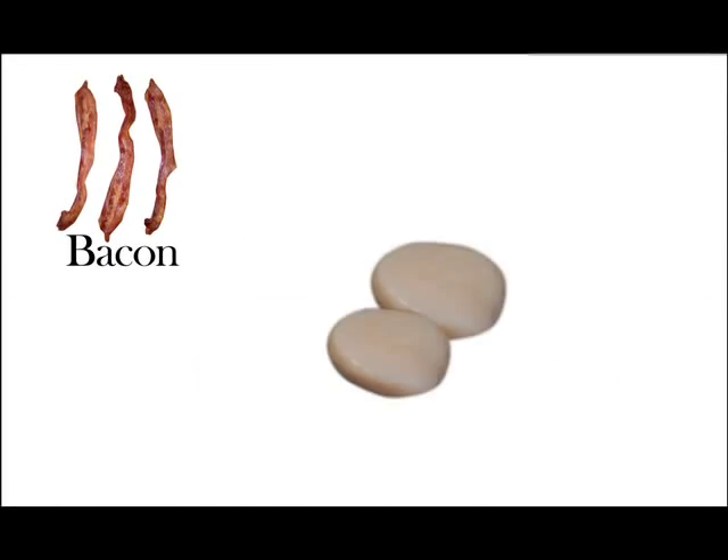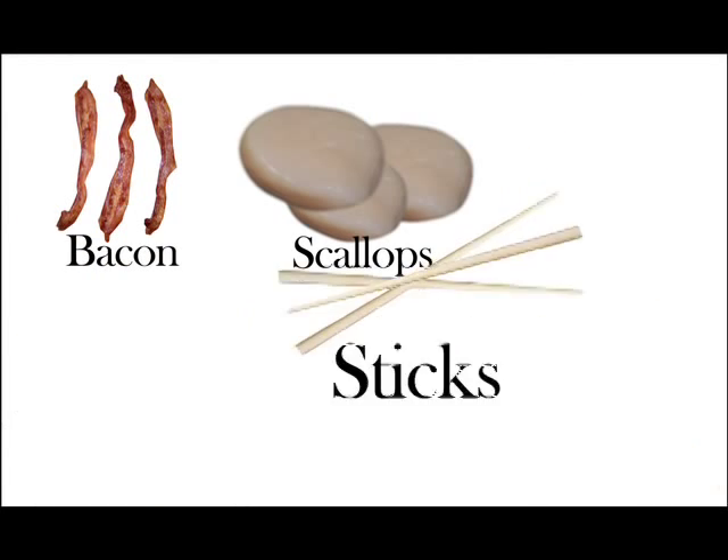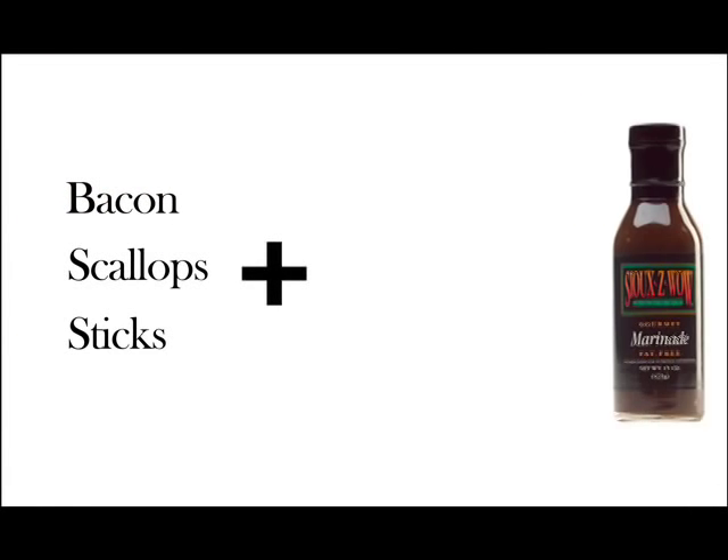Today we're going to make Suzy Wow scallipops. And I'm going to show you a little trick to begin with. These are just bacon-wrapped scallops, but if you make them in Suzy Wow, it changes the complexion completely.